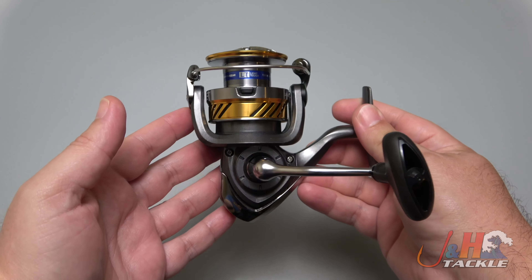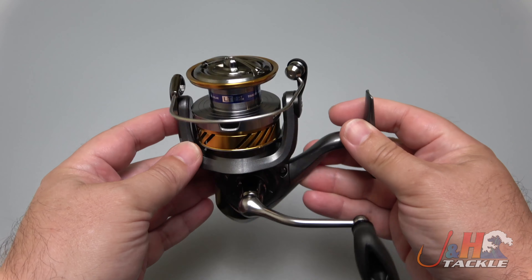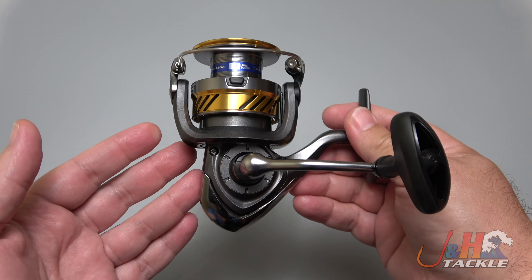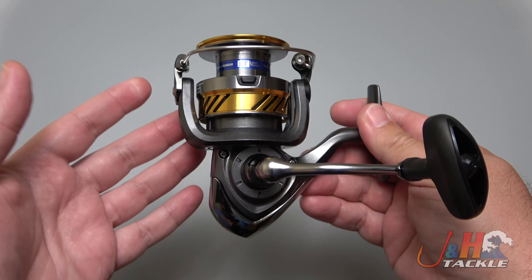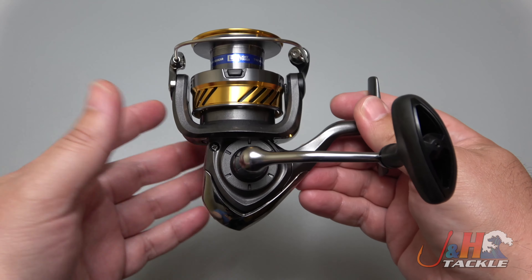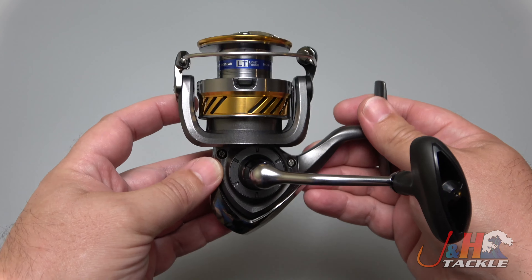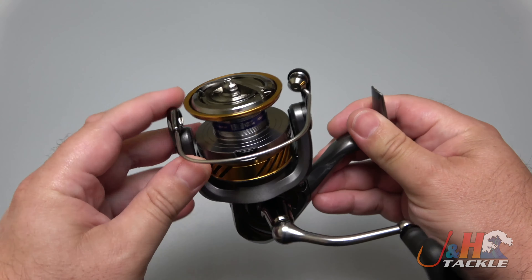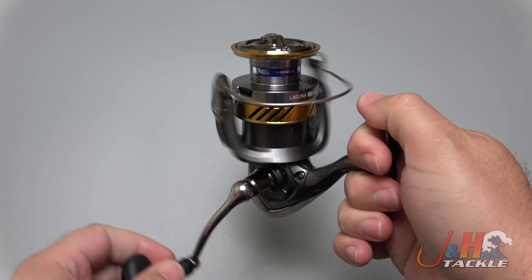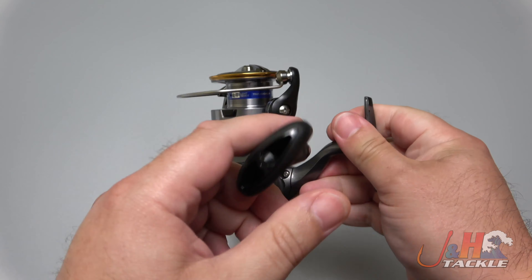The new Laguna 5000 is a $50 spinning reel. I normally don't talk about reels this inexpensive, but you get so much value for your money. First of all, it's a 5000 size spinning reel, which you don't normally get from Daiwa in these intro reels — they usually just go up to 4000. This is a 5000, meaning you get more capacity, and they put the ATD drag system in here.